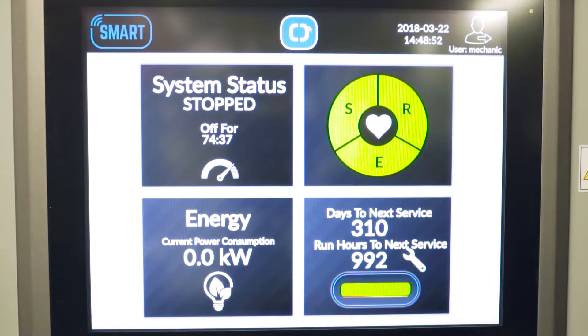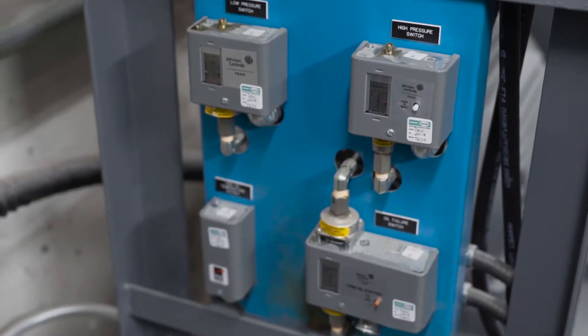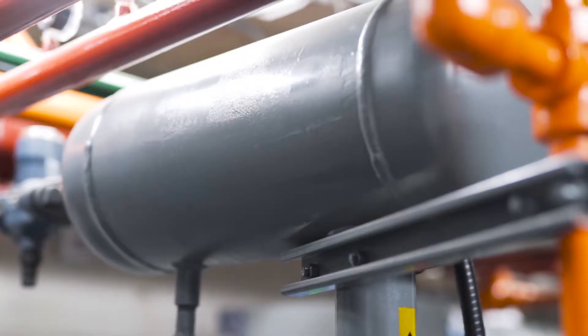The Mycom Smart Package includes the Smart Screen for safety, reliability and efficiency, monitoring the operation of the compressor. We have the Mycom compressor with all its safeties, the safety cutout panels included on there, pressure transducers. We also have the relief valves and the oil separator.